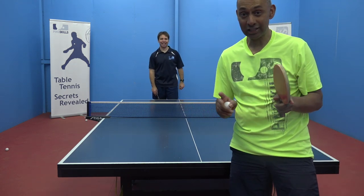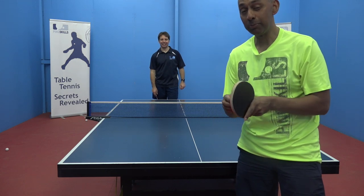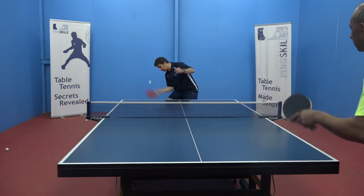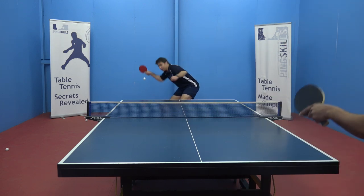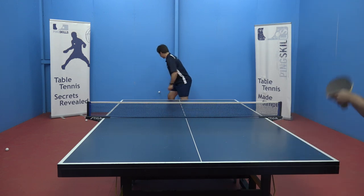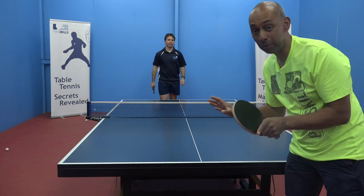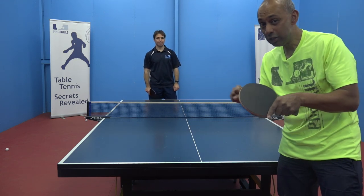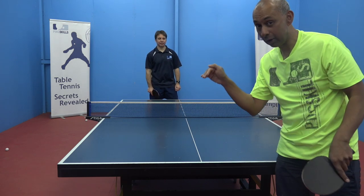If you don't adjust for that no spin ball, your topspin is going to fly off the end of the table. So that's heavy — I need to lift it. That's no spin — I really need to come over the top of that ball to keep it down on the table. You've still got to generate some good topspin to go over the top of it.